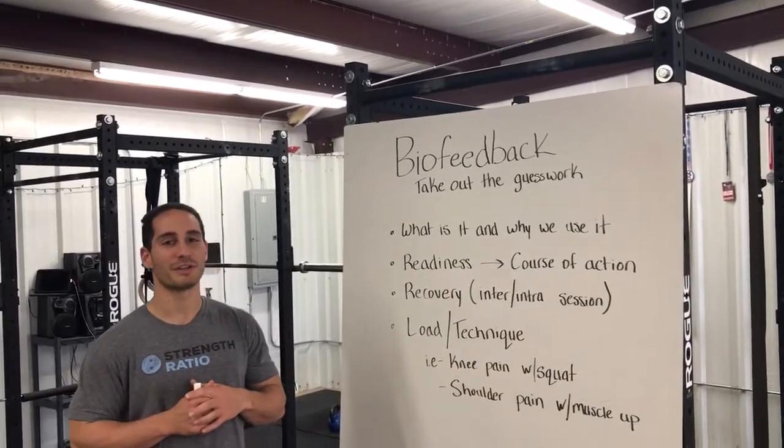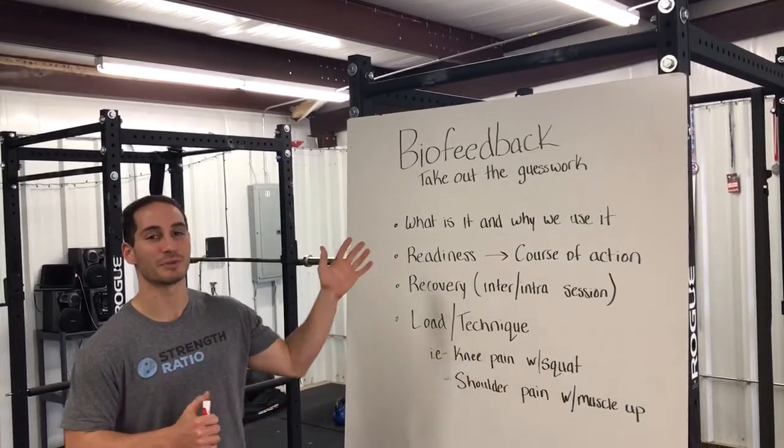Hey guys, Zachary Wald here from Strength Ratio and we're continuing our sustainable training series.